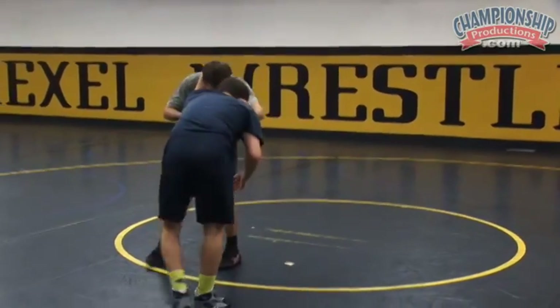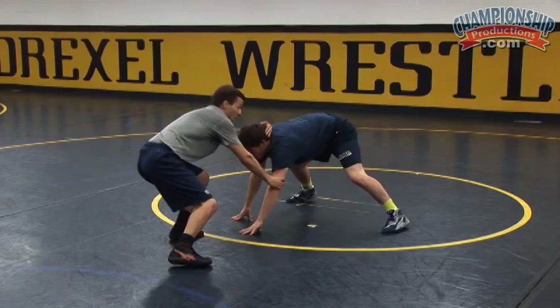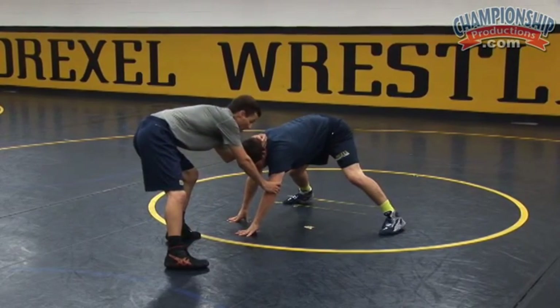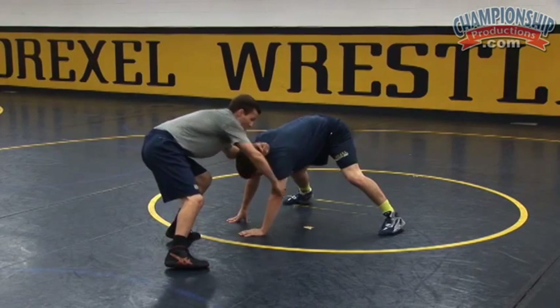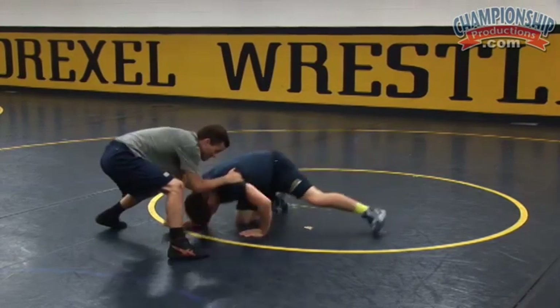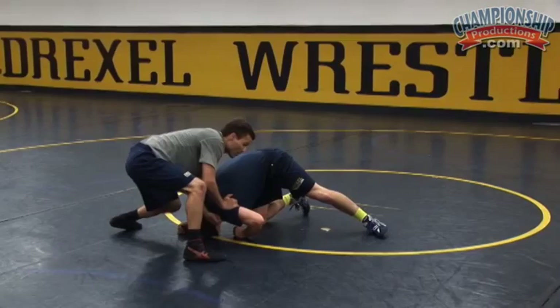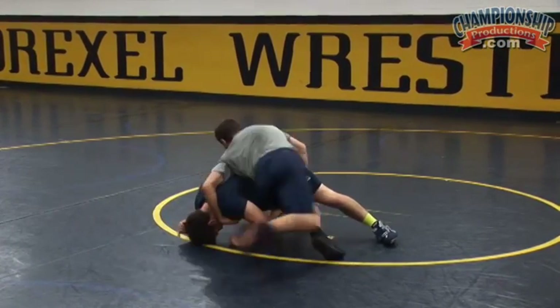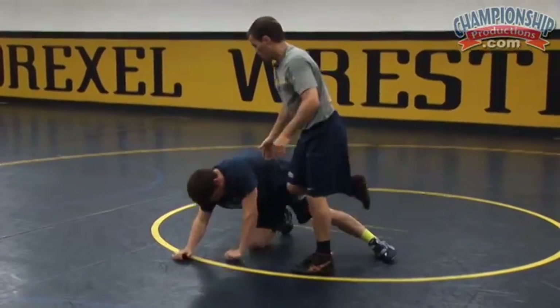As I pass and he drops low, my other hand — my shooting hand — will come right to the head, and from there I'll come to the head, maybe even make a little switch to the armpit, and just snap right here. Now I can go right to my arm drag — arm drag — spin around, or just a quick spin around here.